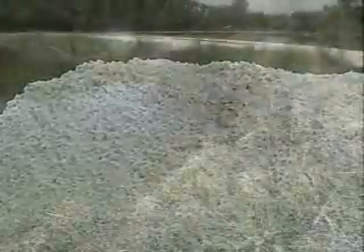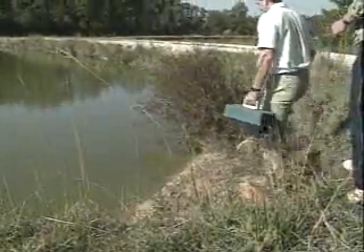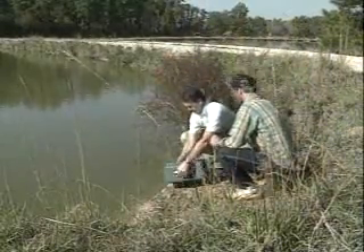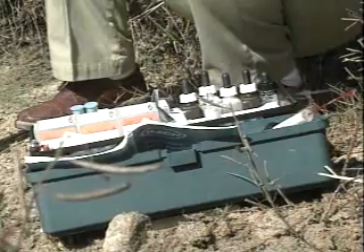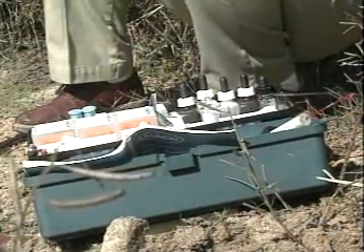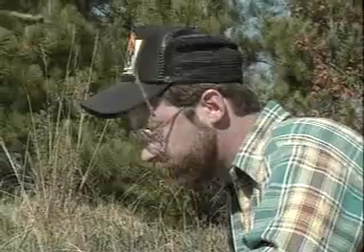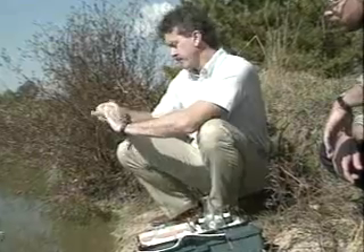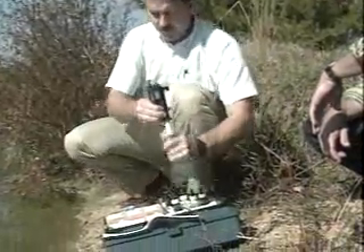Lime increases fish production in ponds with acid bottom mud and soft water, just as it increases crop yields from acid soils, because it makes phosphorus in fertilizer available to the algae. Phosphorus promotes the growth of algae, which are the base of natural fish food production in ponds. You can quickly determine whether your pond needs liming with a simple water testing kit available from fish farming supply houses. The kit measures total alkalinity and shows whether a lime application is needed. The number to watch for is 20 parts per million total alkalinity — anything less indicates a need to add lime.